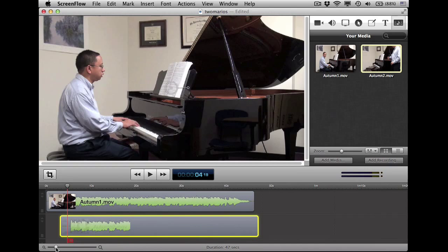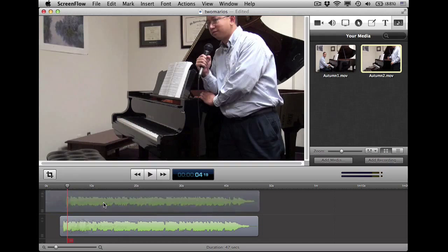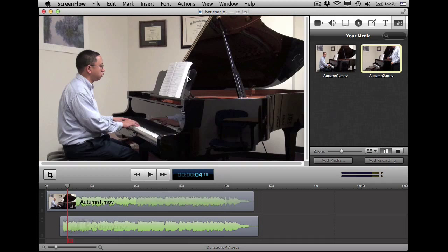So what I'm going to do — now I dragged that, but it's behind the first clip. It's kind of hidden here. If I deleted that, there's where that one is. But let me undo that. How do I reveal it? I can select the first clip of me playing, and I can actually drag and crop it.